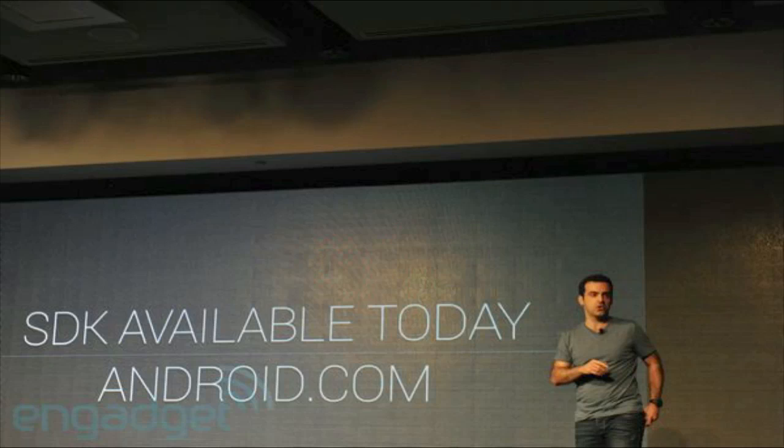That's pretty much it for what they announced — the new Galaxy Nexus and Android 4.0. Please leave a comment below to tell me what you think, and please like this video so more people can see it. Hope to see you in the next one, bye!